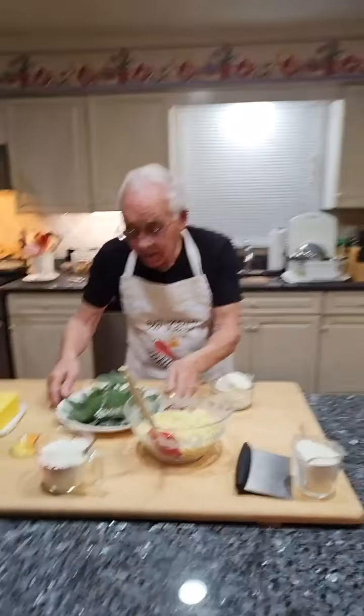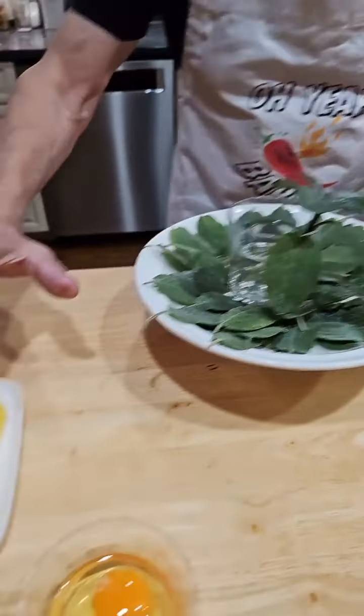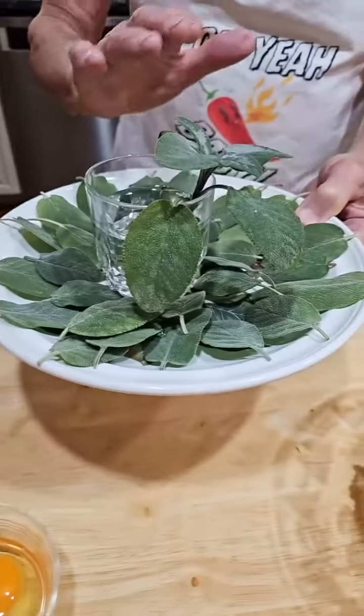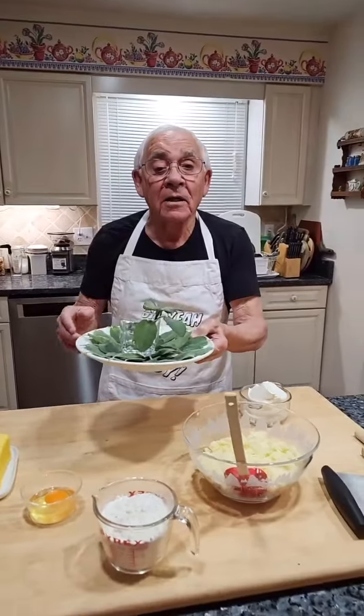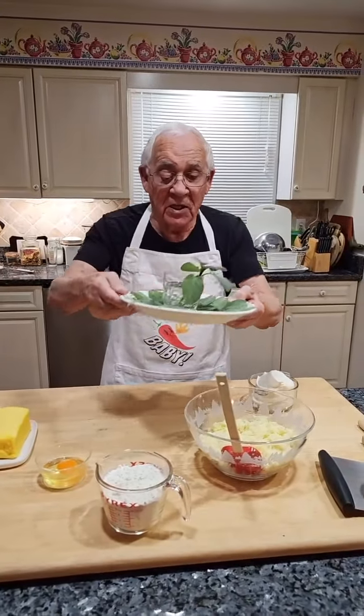Let's start. I gotta saute the gnocchi with a nice butter and sage. This sage is from my garden — I just picked it up, washed it, and dried it. Everything beautiful.